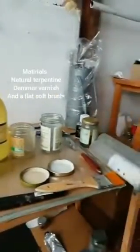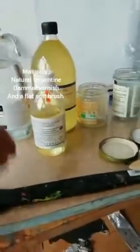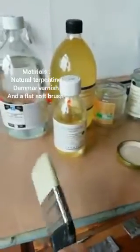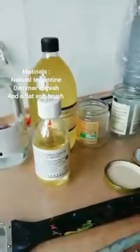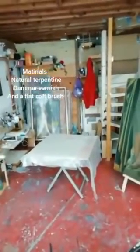These are the materials we are going to use: natural turpentine, the mar varnish, and a flat soft brush. In this case I am using a synthetic one, but you can also use a natural soft brush. Make sure the brush is a high quality one so it doesn't leave hairs inside the varnish while putting it on.